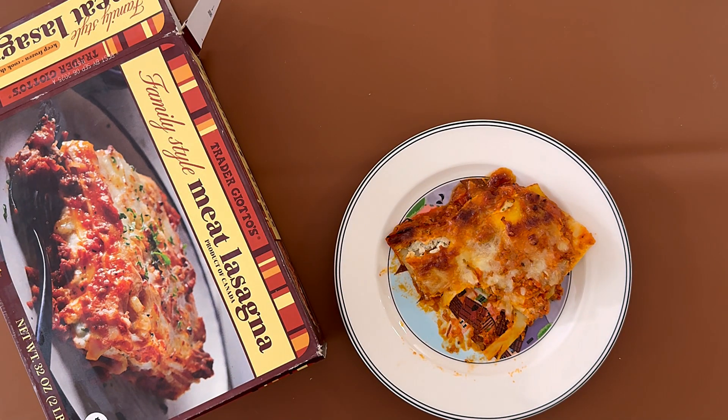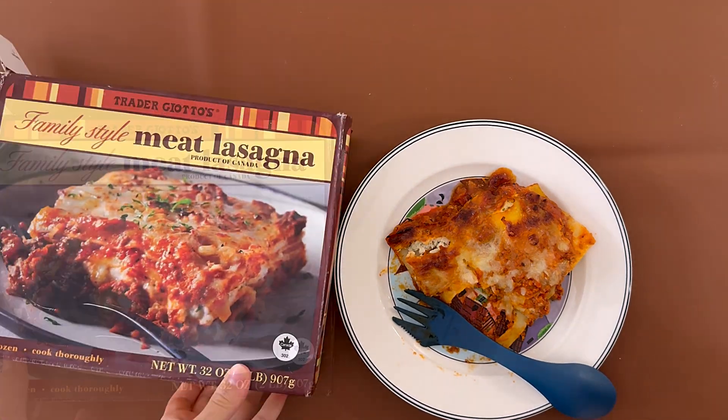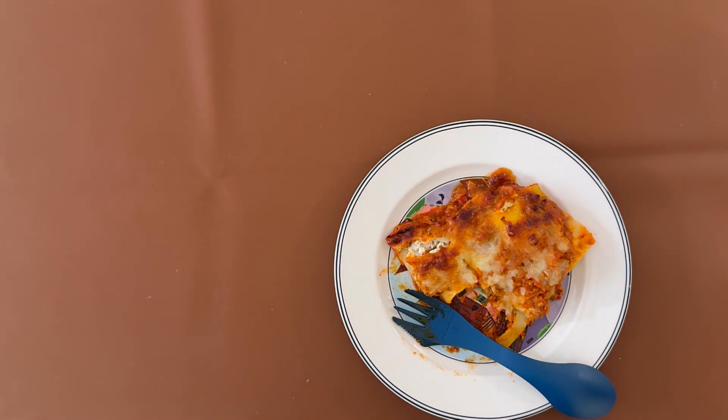It's really good. All lasagna is good. Costco's meat lasagna is also really good, but it's a lot — it's really big.